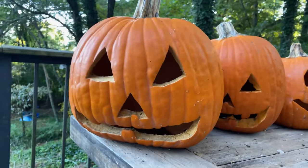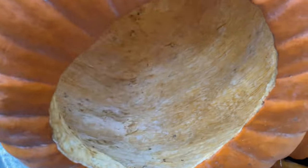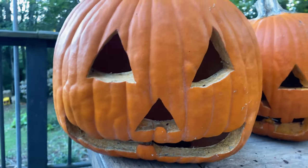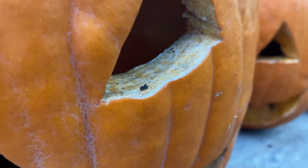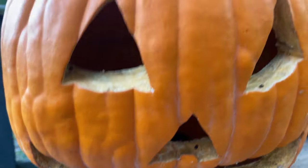Day nine. Here we are, day nine. I am shocked that the pumpkins have made it this far. Let's check in and see how they're doing. Mr. Bleach — going strong. No mold in the bleach one. Starting to cave in a bit, but it still looks good. And the longer it sits, the more white the cut edges get. There is no mold on the cut edges as well, so that's definitely a win. Definitely starting to see some wear and tear though.